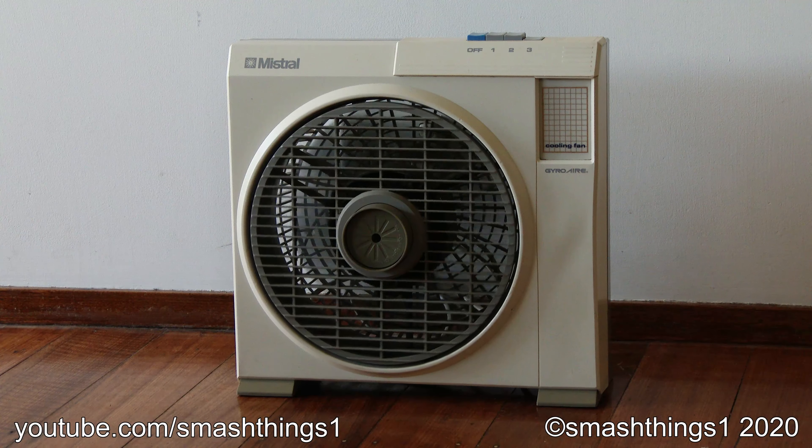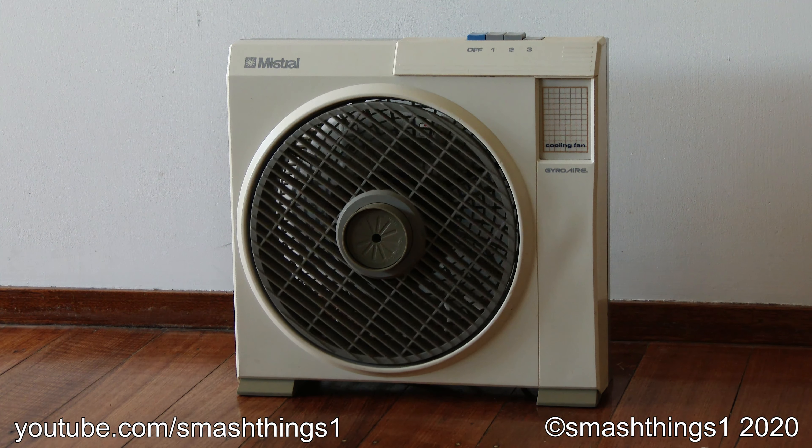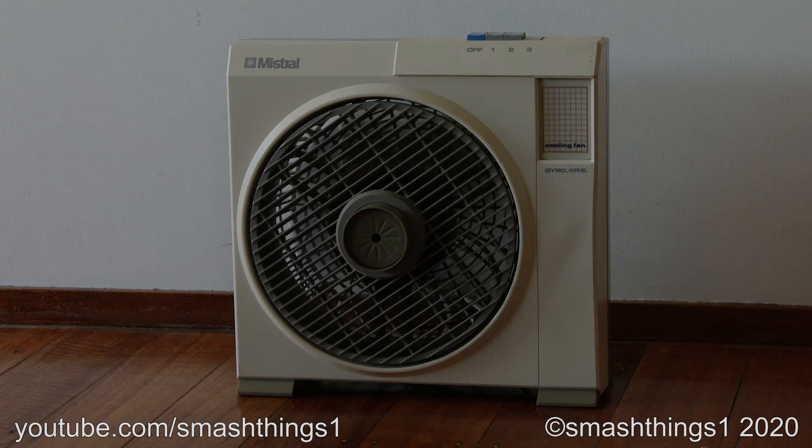Plug it in and — what do you know, it works like new. Simply pull the front to engage the louvre and watch it spin.